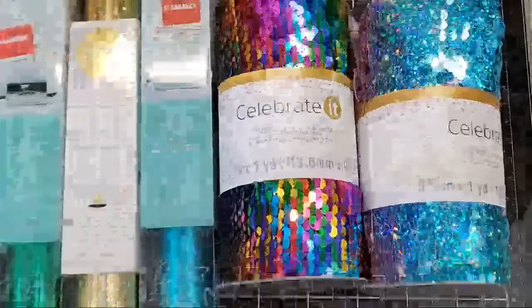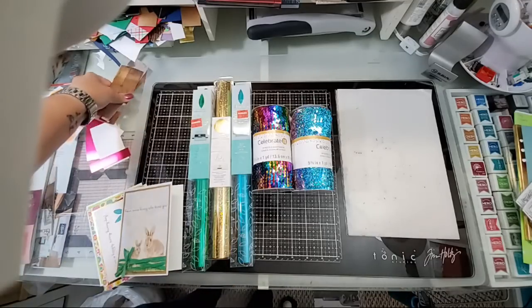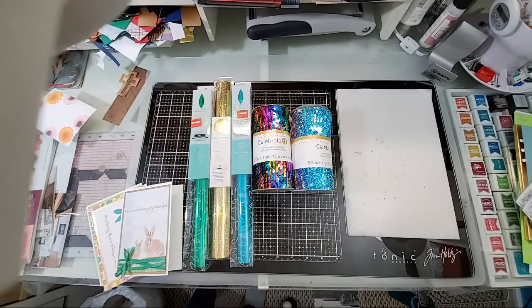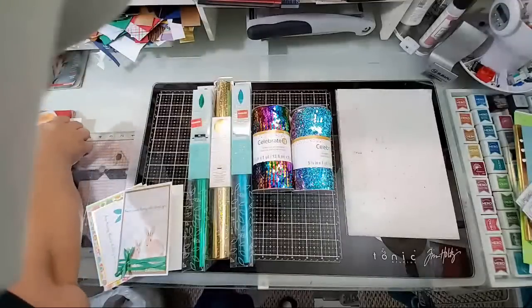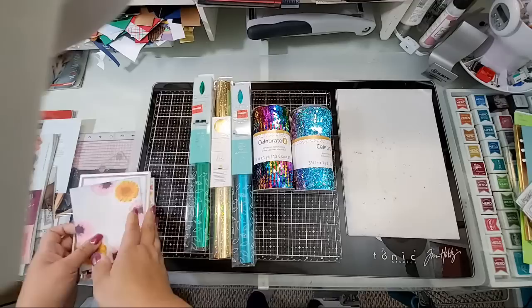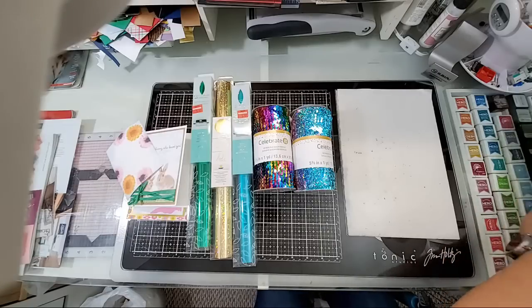Hi everybody! That really shows what a huge mess my deck is. Let me just clean some of this up while I'm waiting for you guys to jump on — and by cleaning it up I just mean pushing it out of view. Hi Silma! Hi Laura! You guys almost caught a glimpse of some new stamps — gotta move those out of the way, you guys cannot see those.